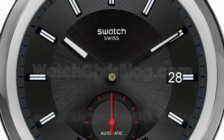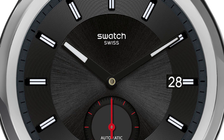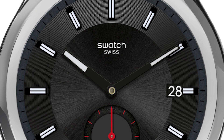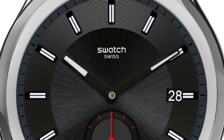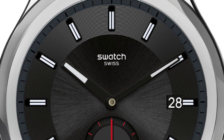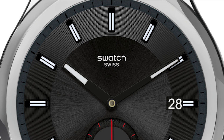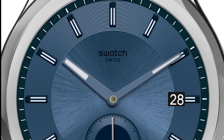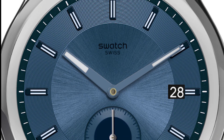Getting right into it, they have announced two new System 51 watches which they are calling the Petite Seconds — which means small seconds for the System 51. So they are putting a complication on the System 51 with a small seconds, going at six o'clock, which is very traditional.